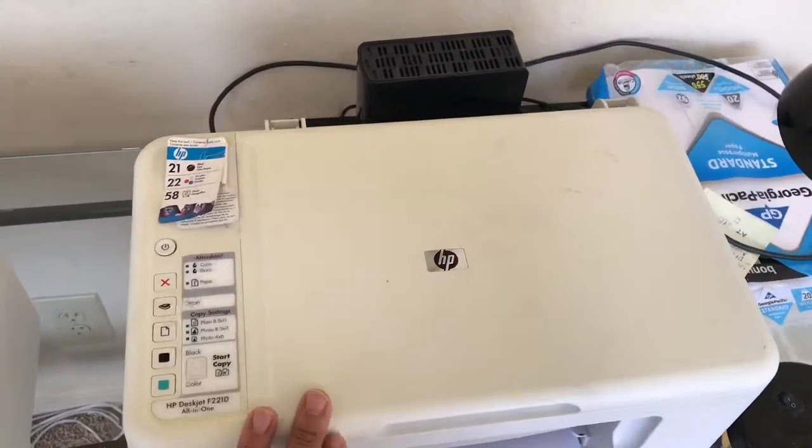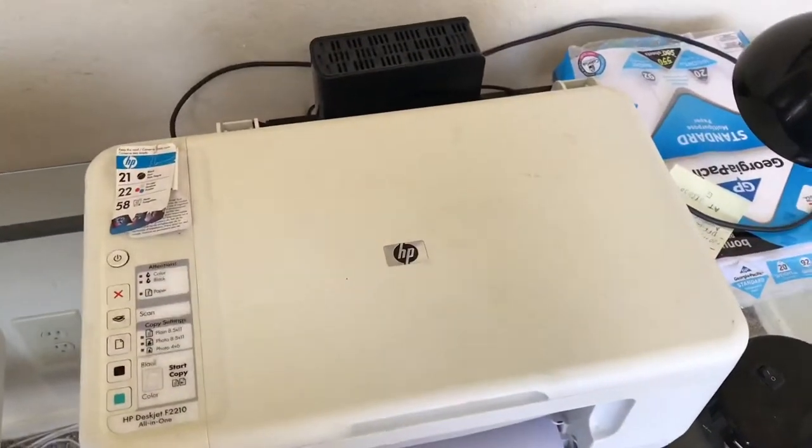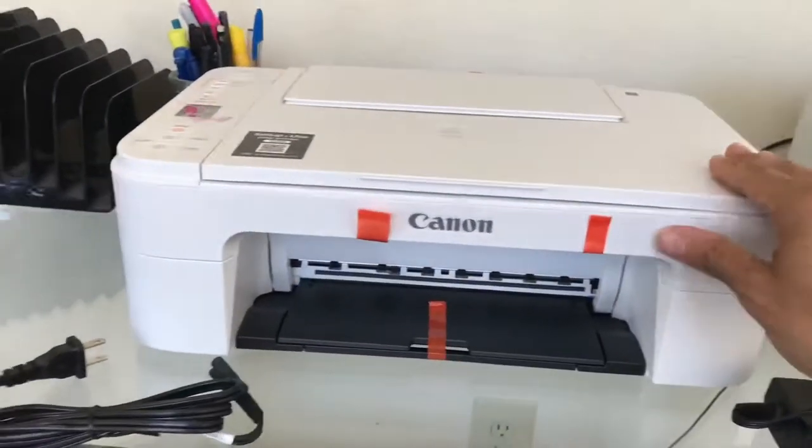This HP has kind of yellowed over the years — I don't know why, it just did about a year ago. I've had this printer for about 10 years and it's worked very well. It replaced the slowest Epson ever that I had in college. Anyway, this Canon is very nice.